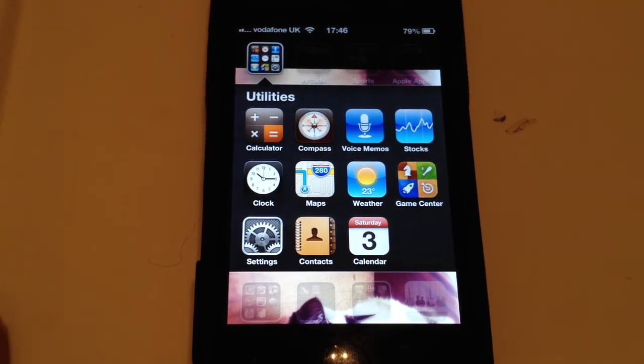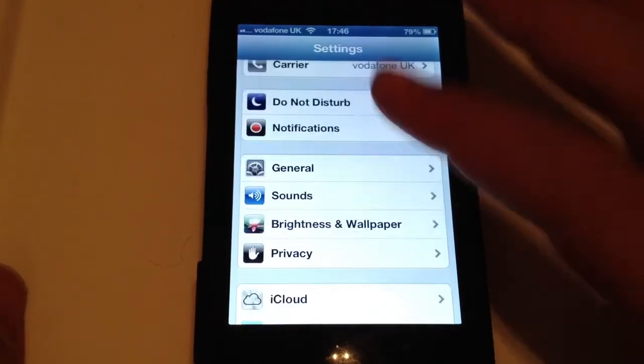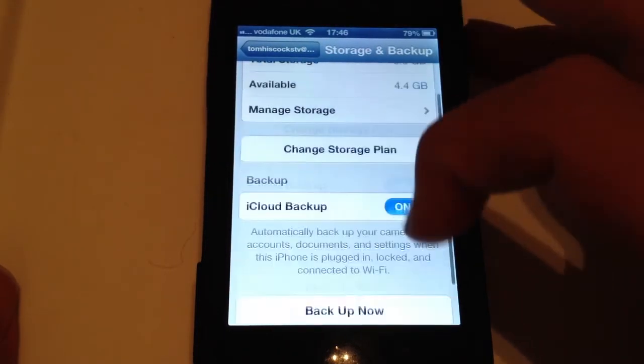First I'll show you how to restore your device when you've already set it up as a new device. So first you want to go to Settings and then look for iCloud. Once you're on iCloud, you want to look for Storage and Backup. Once you're on there, you want to make sure you've backed it up.